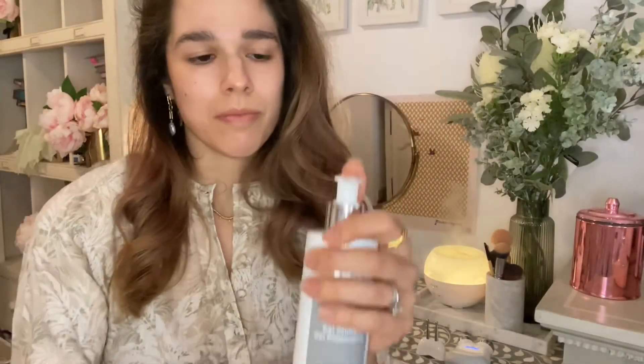Now to define that jawline: grab some more gel primer and run it along the chin and the jaw, moving the device in four sections along the jawline and repeating three times. Now moving on to lifting the forehead — apply more gel primer and run the device in three sections along the middle and sides of the forehead, just to near the temple, holding for one beep.